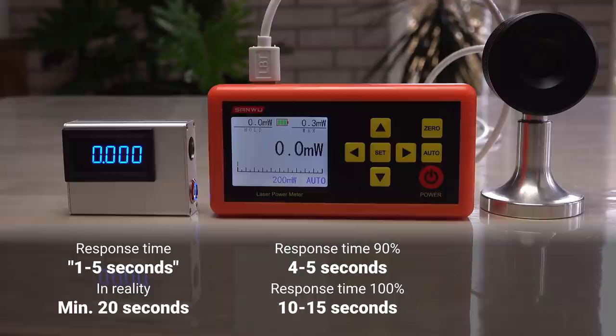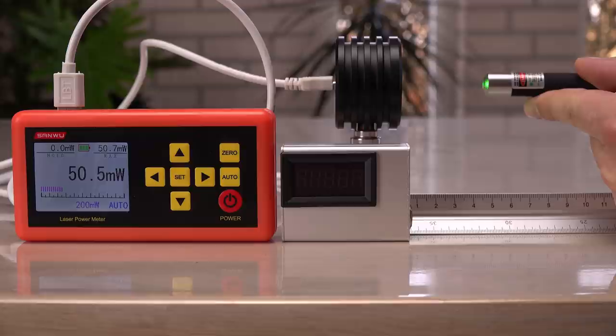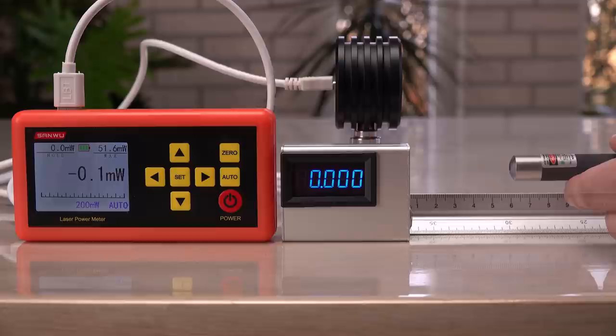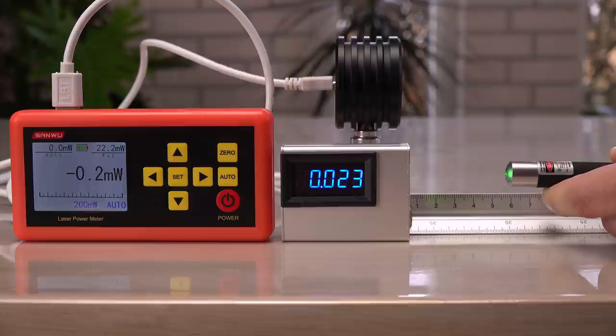Starting with the Sanwu, after setting it to the correct wavelength — 532 nanometers green — it peaks at 51 milliwatts, 50 times more than labeled. After 20 seconds, it has dropped to 34 milliwatts. Now for the mini — again well above 1 milliwatt. It measures 18 milliwatts after 20 seconds, quite a bit lower than on the Sanwu. This is why I switch between the power meters after each run.